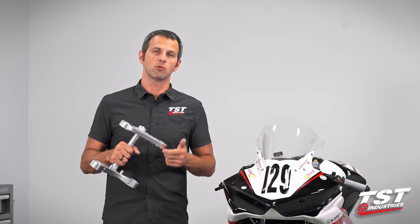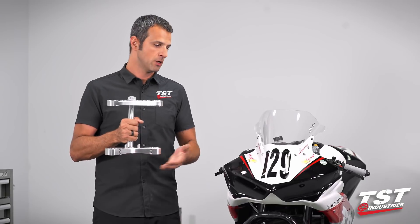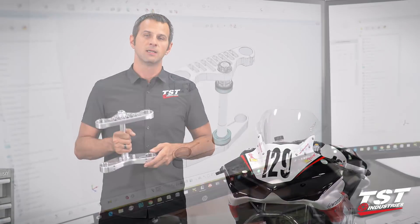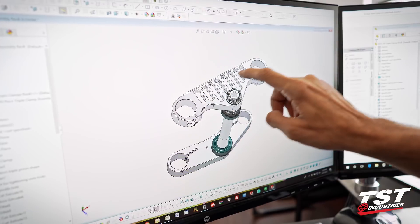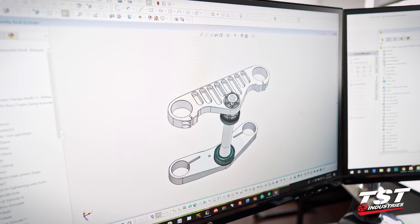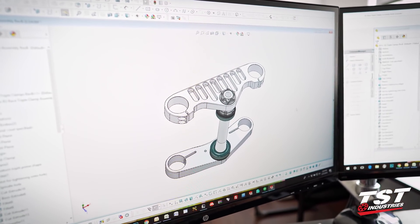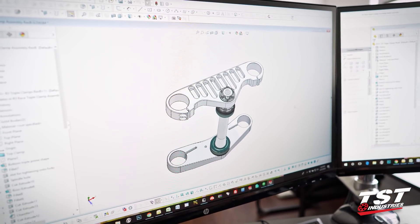In this episode we will only be concerning ourselves with the installation of this beta unit on our race bike. Back in episode 3 of the series we gave you guys the rundown of the engineering and design aspects that went into producing these parts. Highly encouraged that you watch episode 3 if you haven't seen it, if you want to know the background on these components.